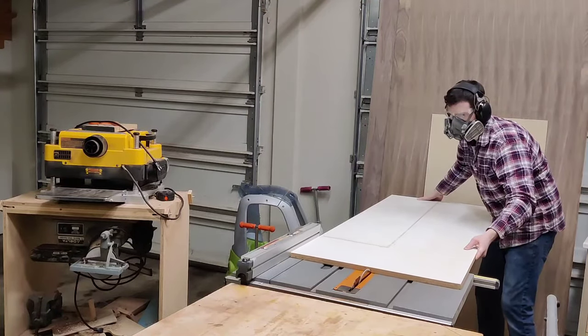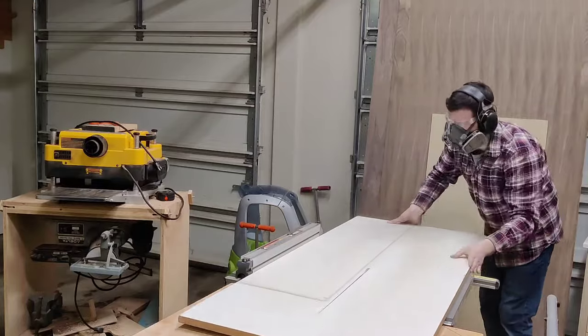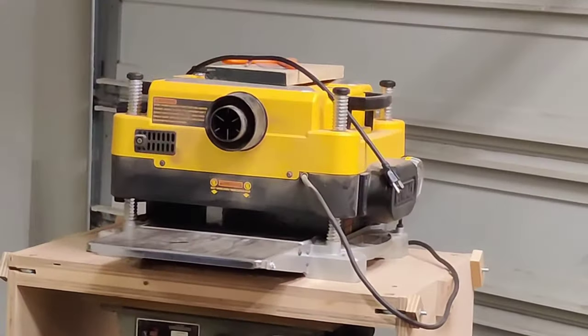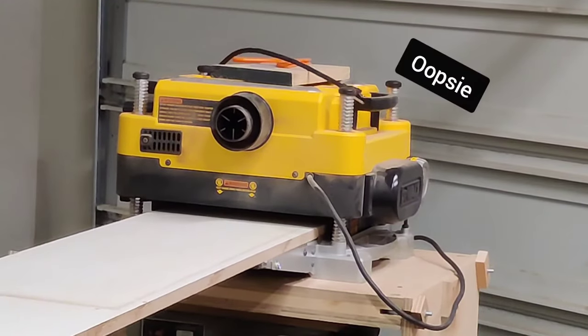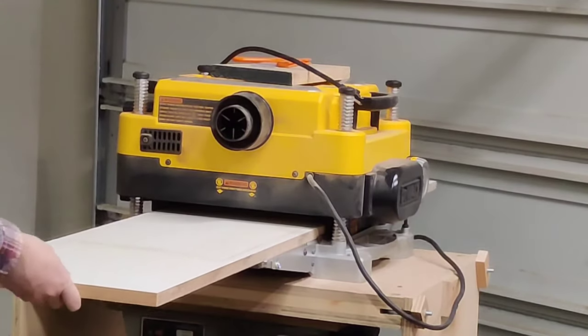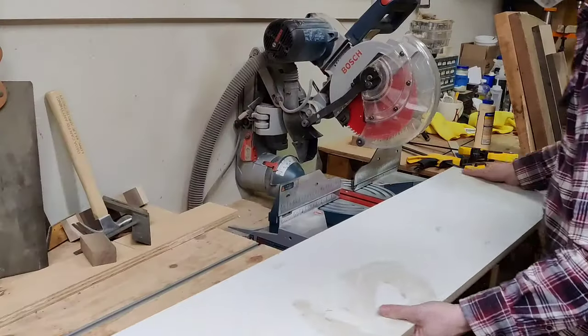The second thing you need is something flat. This is an old scrap piece of melamine from a previous project, hence that caulk line in the middle. You just want to make sure it's perfectly flat — as long as it's flat, you should be good to go.